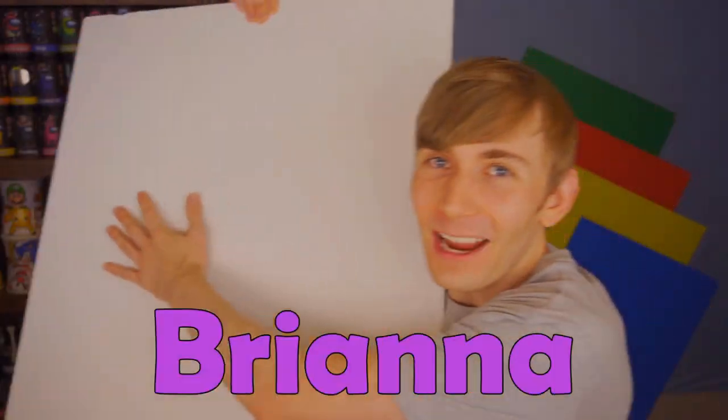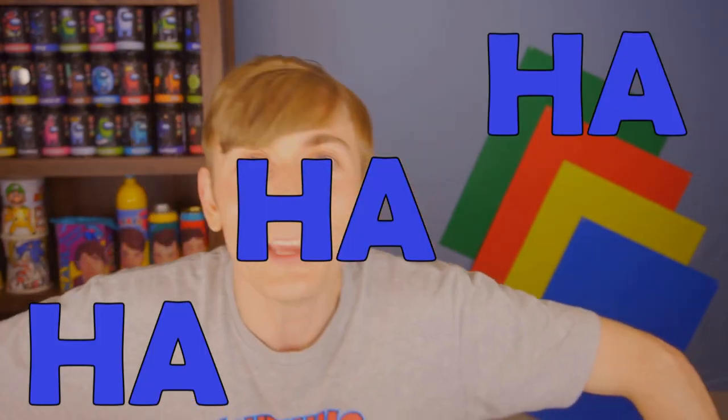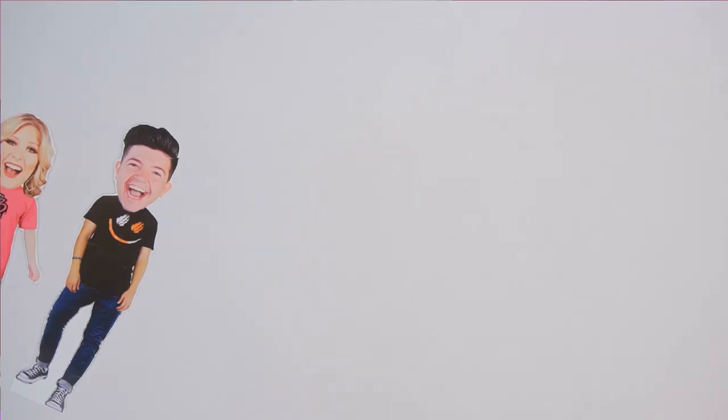I'm drawing out Preston on this half, Brianna on this half, and even crazier, they are here! Well, the paper versions of Preston and Brianna are here. Here they come! Lightning! Hey, what's up? Hi! What up, beautiful people? Are you guys ready? This is gonna be absolutely crazy. It's gonna be insane.